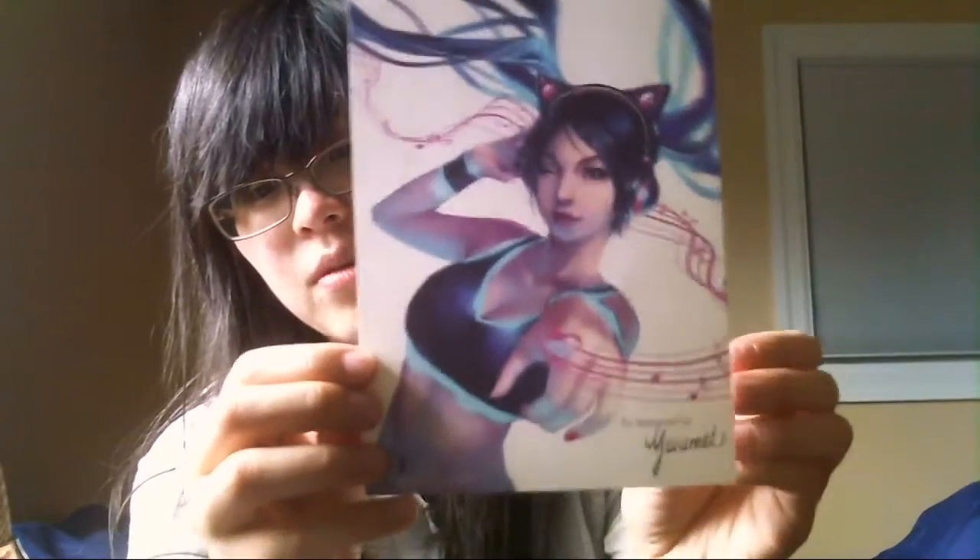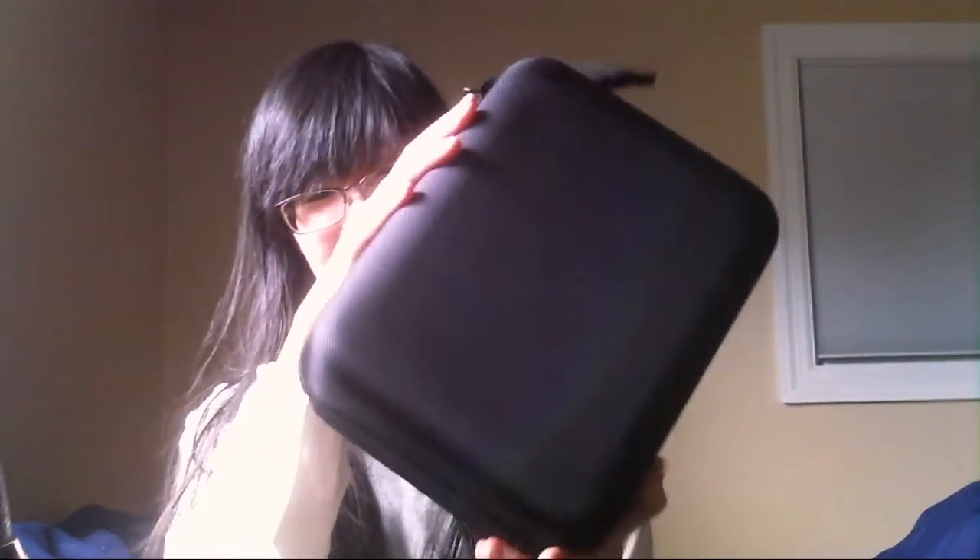So first off there is the manual, and this is a photo card — artwork by Yume. It looks like the girl is wearing the red version of the headphones.